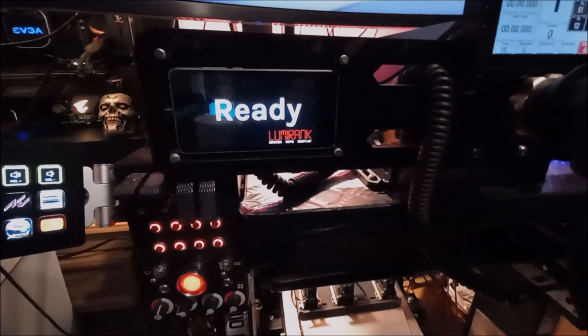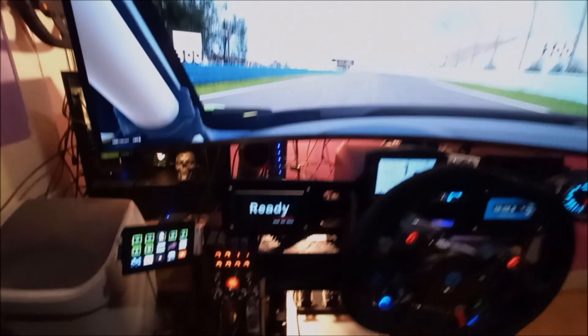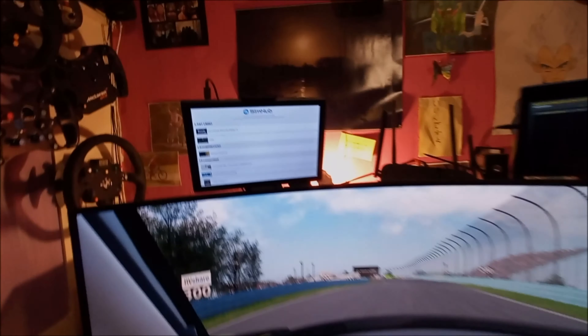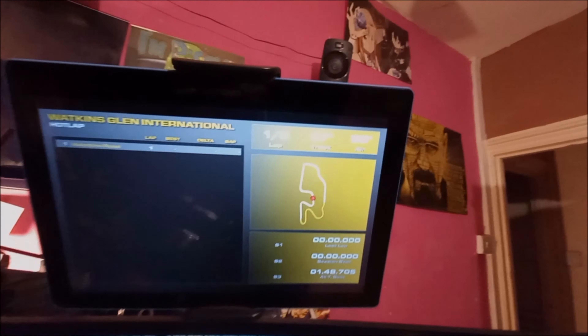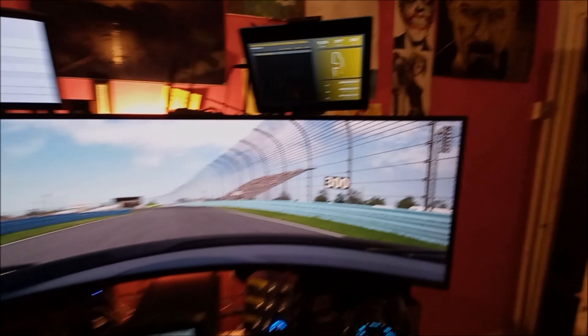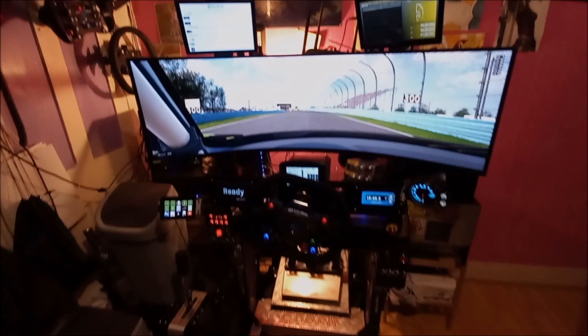And a Stream Deck by Elgato. The mobile phones are just generic Android phones. It's a Fanatec DD2 for the wheelbase. Got two 10-inch tablets on the new switch. SimHub — we've got a rev counter as well from SimHub.